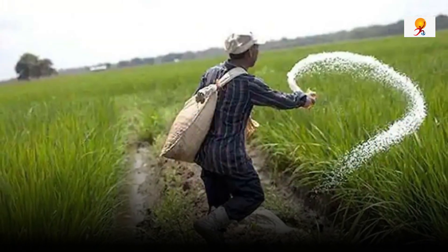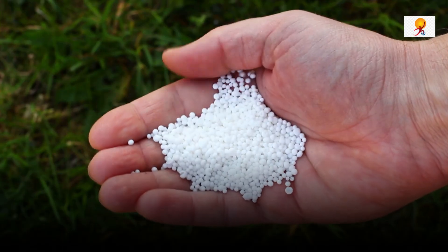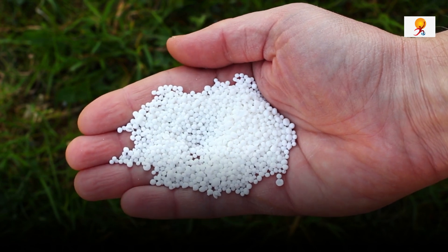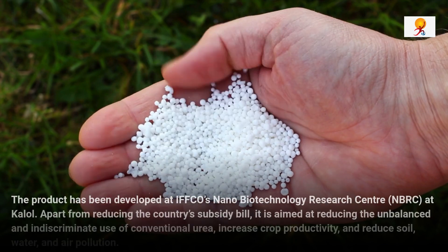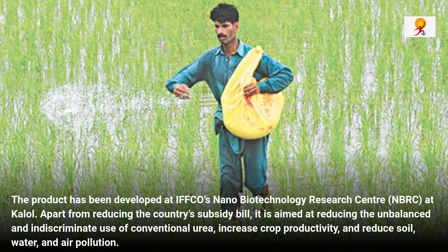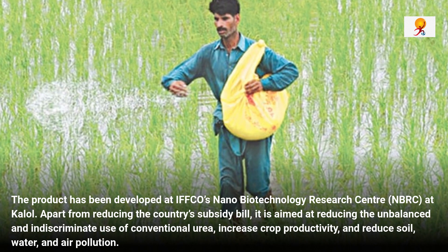Now we will understand what exactly is nano urea and how does it work. It is essentially urea in the form of a nano particle. Urea is a chemical nitrogen fertilizer, white in color, which artificially provides nitrogen, which is a major nutrient required by plants. The product has been developed at IFCO's Nano Biotechnology Research Center at Kalol. Apart from reducing the country's subsidy bill, it is aimed at reducing the unbalanced and indiscriminate use of conventional urea, increase crop productivity, and reduce soil, water and air pollution.